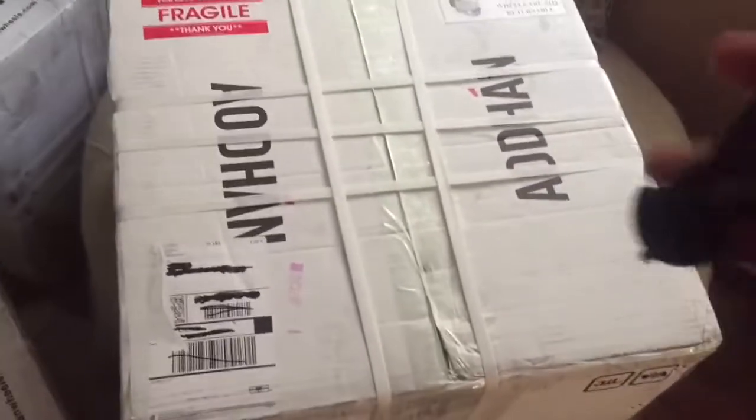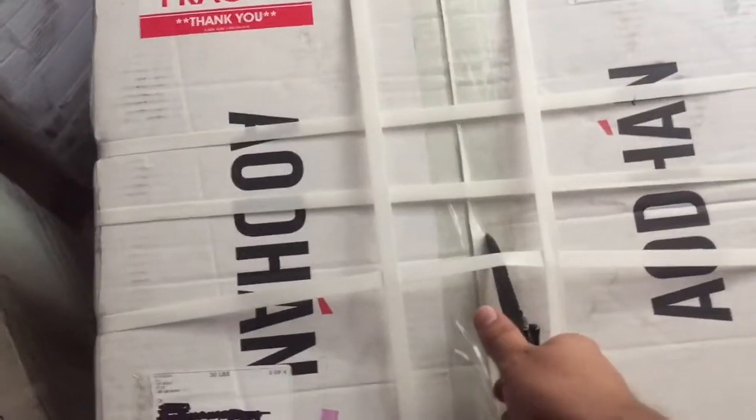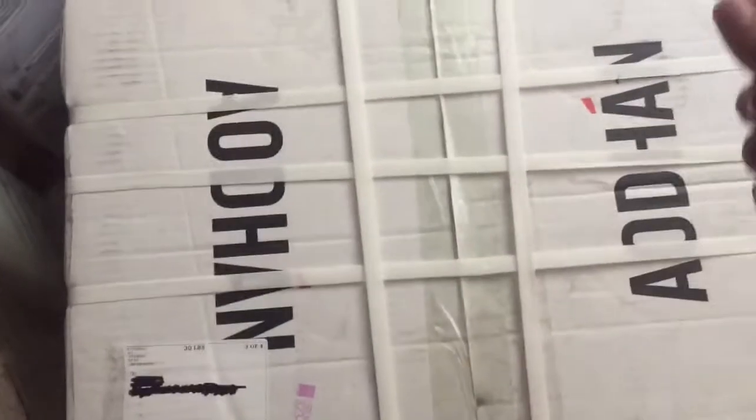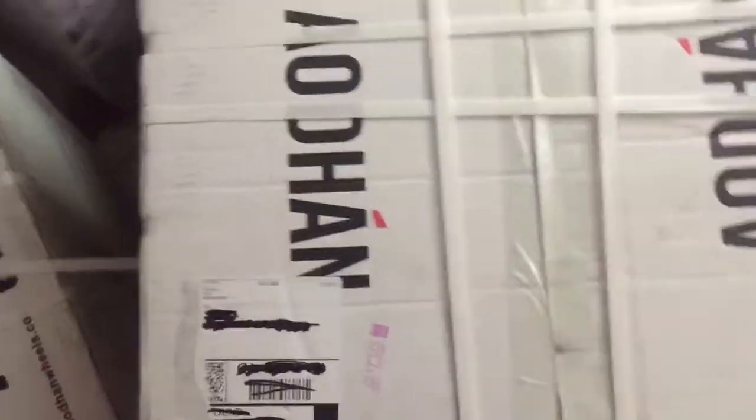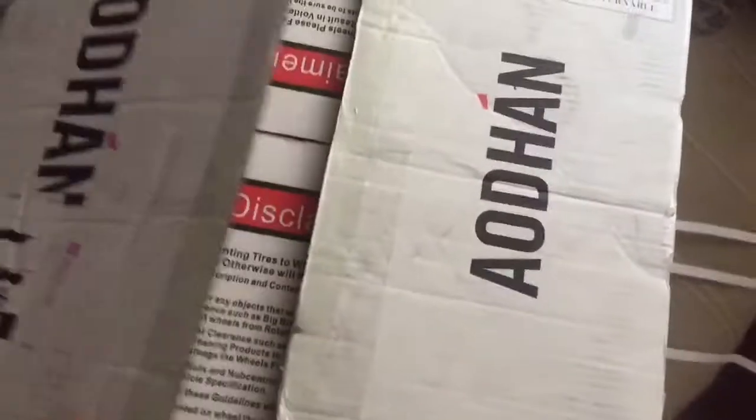This is gonna be a little bit difficult because I don't have my tripod or anything to help me out. No one's home, so I'm doing this on my own with one hand. Bear with me. Let's cut this baby open. Gotta be careful. Alright, the tape is off.